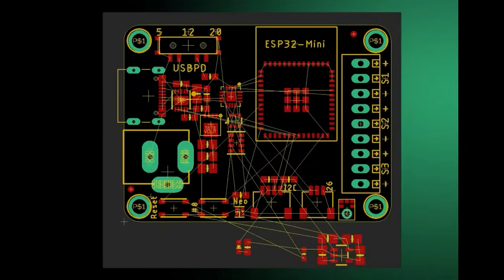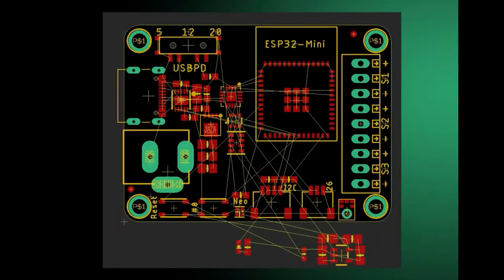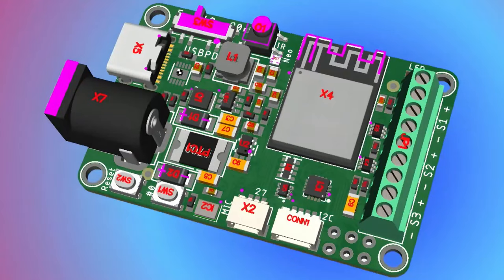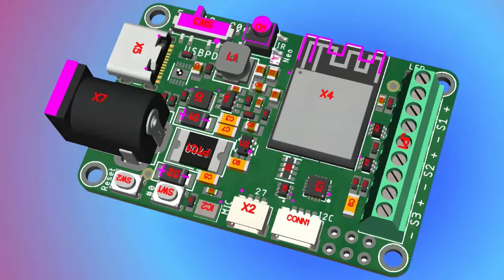So this started like this, then it got to this, and then there was a video. I'm working on a WLED board. Before we went on, I thought I ordered the PCBs, but when we got back I realized they never checked out. I did the revisions, so it'll come — it's a week late. I should have had it this week but I'll have it next week.